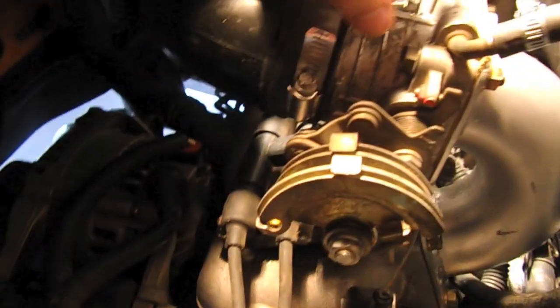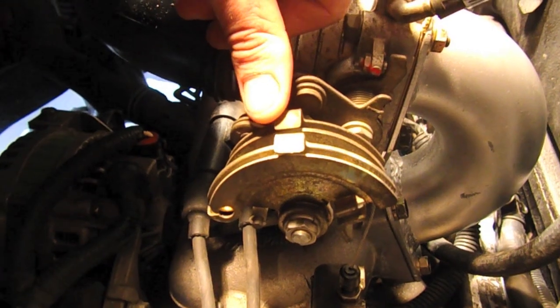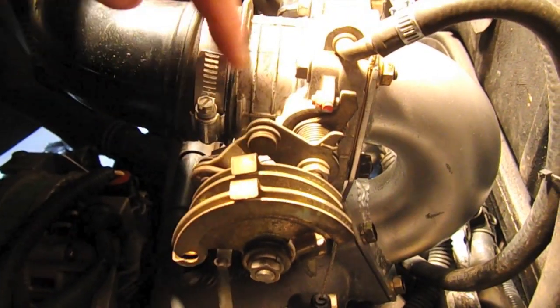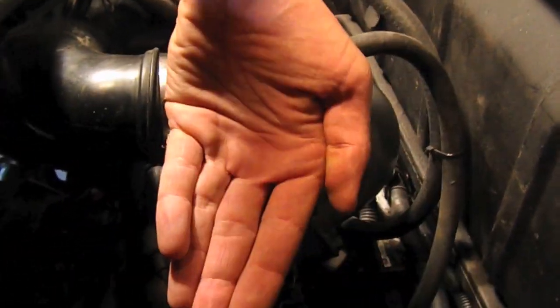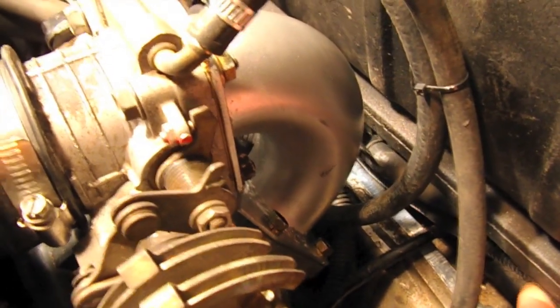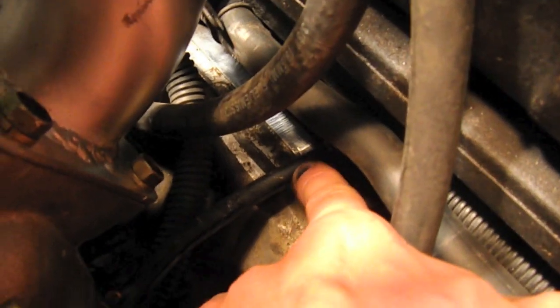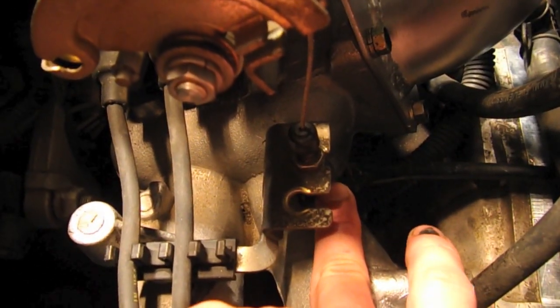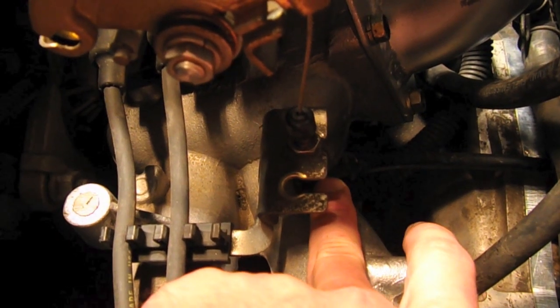Next is the throttle cable. The throttle body is oriented so that if you flipped it over it would sit normally. In every bus the throttle cable is always different, so it's up to your own ingenuity to find a solution. In this case my throttle cable ended about two inches short, so I actually bent a piece of tubing to go up and interface with the stock Subaru cable, splicing them together using a crimp connector.